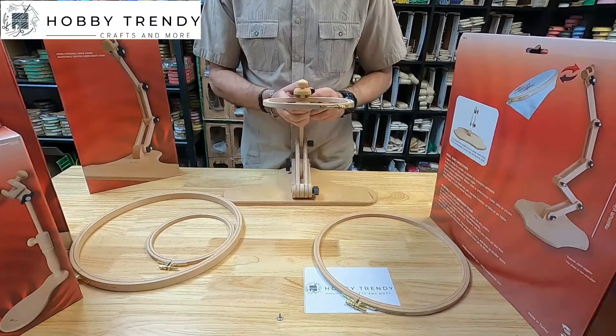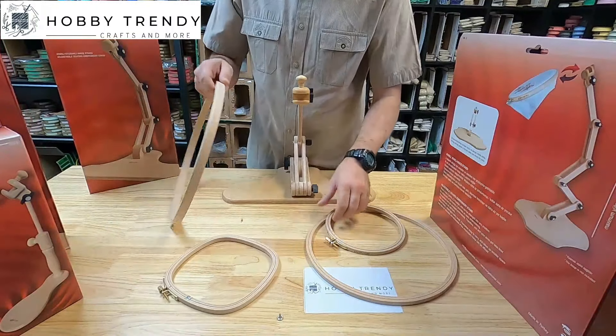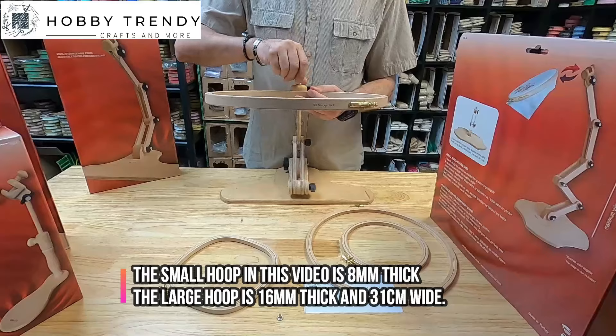The stand will hold different sizes of hoops. The most commonly used hoops are from 10 centimeters to 31 centimeters, or 4 inches to 12 inches, but you may use any size in diameter and up to 24 millimeters thick.